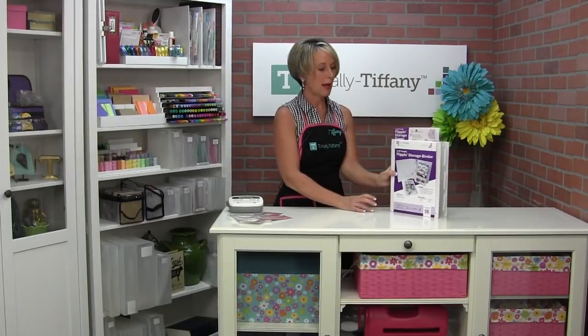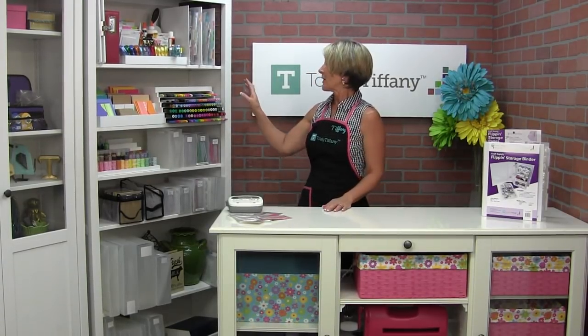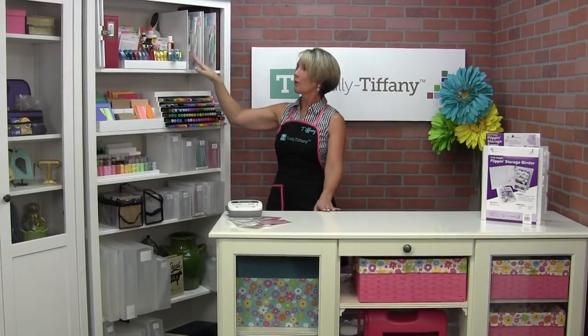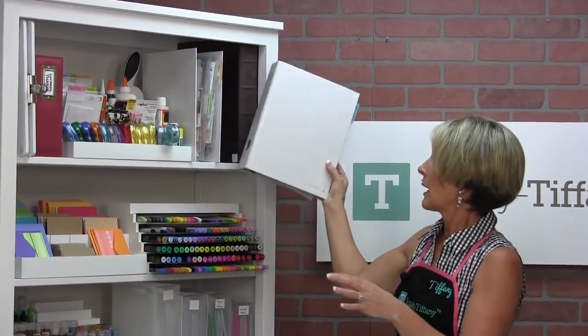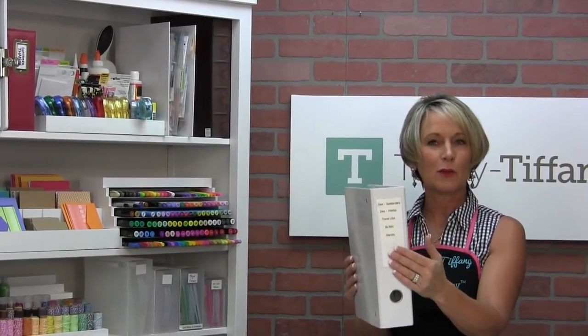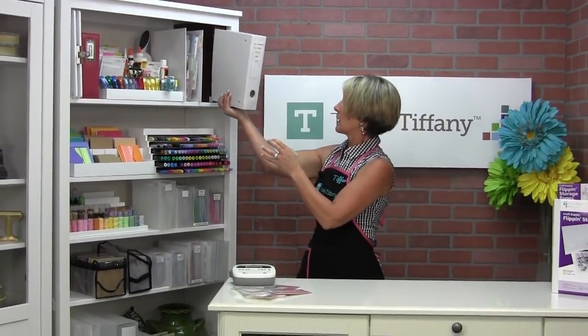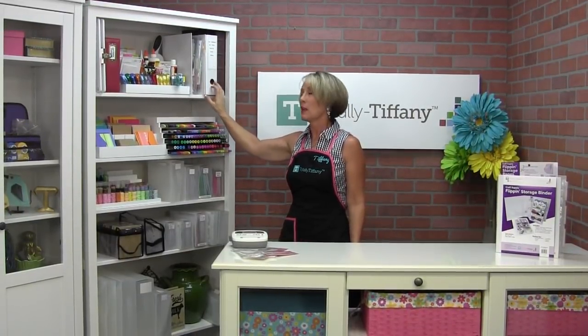Let me show you a couple of them loaded up. Here's a cool thing about the Flip and Storage Binder — happy accident — if you put the binder on the shelf backwards, the tabs stick off so you can see from the shelf what's in each binder based on the tab. I've got mine on the shelf backwards. If you want to put it on the shelf frontward, there is a label pocket on the side that you can label so you can see what you've got in there.